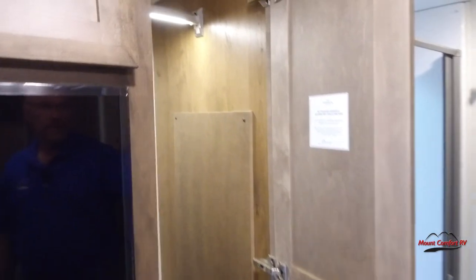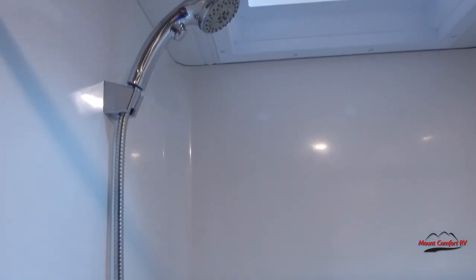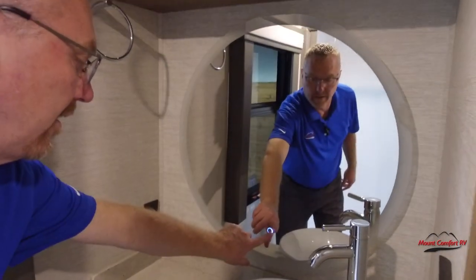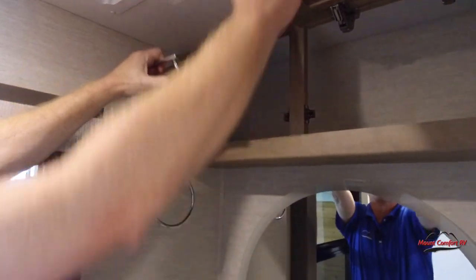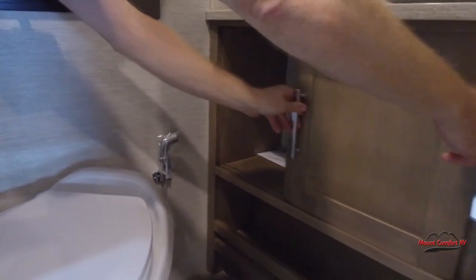We've got a closet where we can hang some stuff up. Back here, it's going to be a little tight for us. We've got the shower — it does have the water miser in there. We've got the toilet here. Got a nice big mirror over the sink, and it's got a cool little feature here — turn this on. Cool. A little more storage up here. Got a power fan up above us, and storage here.